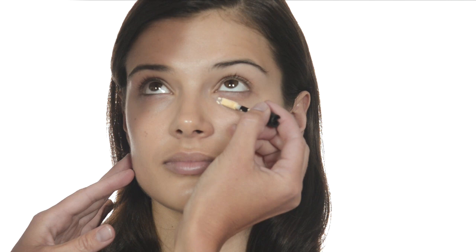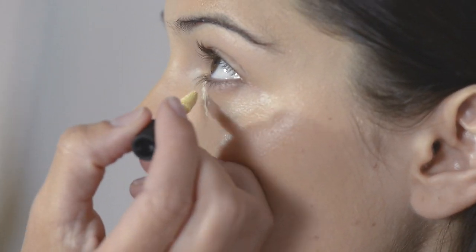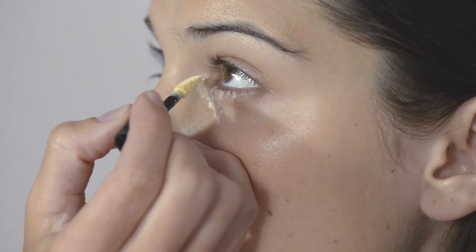Now for a little concealer. This is the Clicky Concealer in the gold shade. It's perfect for neutralizing shadows under the eyes. Wipe off excess product from the applicator — you only need to use a little bit. Dot it in a V under the eyes and blend with your fingertips.